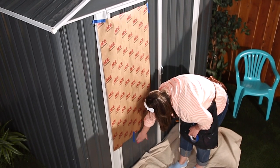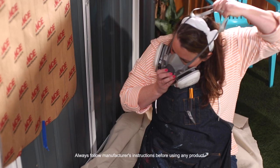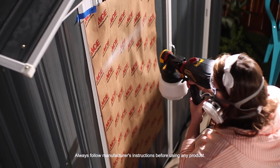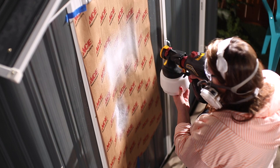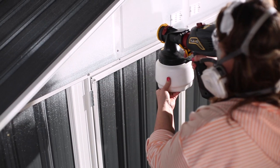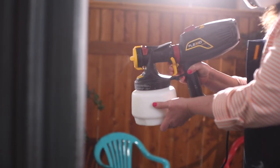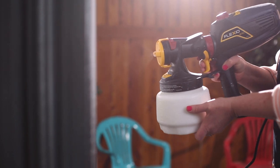With so much surface area to cover, I am a big fan of a paint sprayer — you can cut your paint time in half. Before starting, do a test spray to make sure it's working properly. When you use a paint sprayer, start from the top and work your way down. Try to move at a consistent speed to prevent any drips and unevenness.